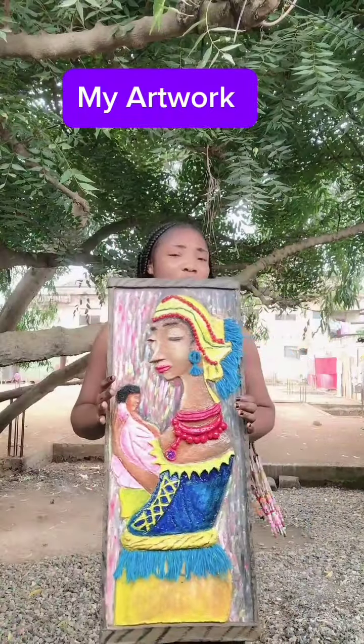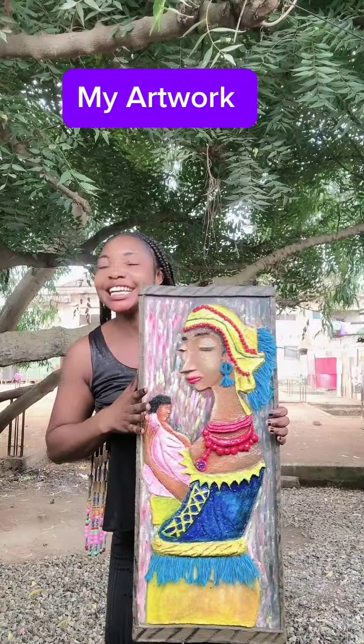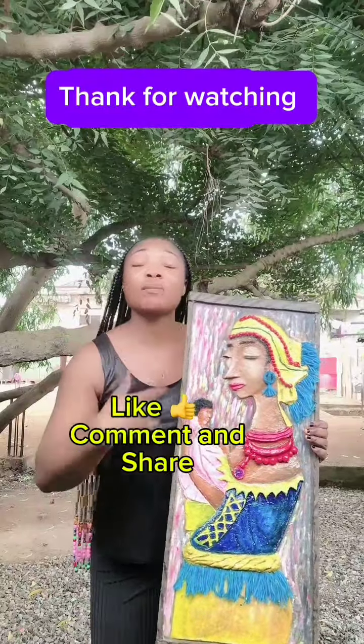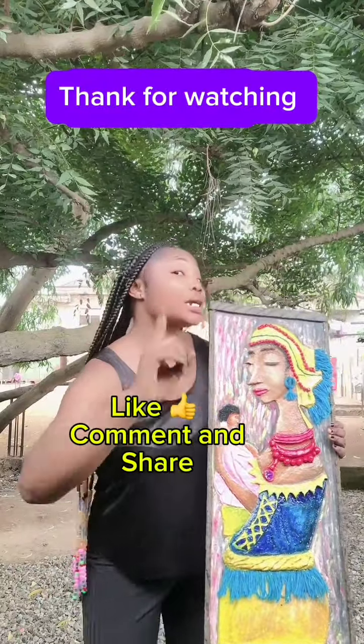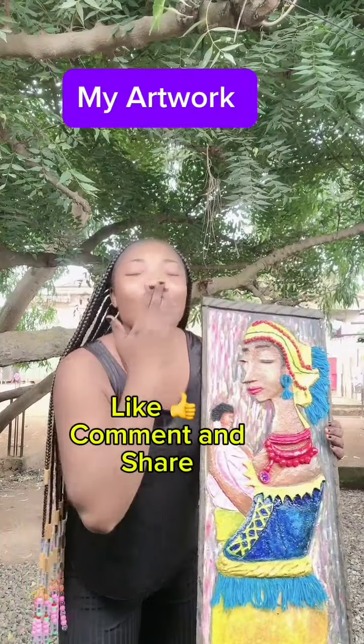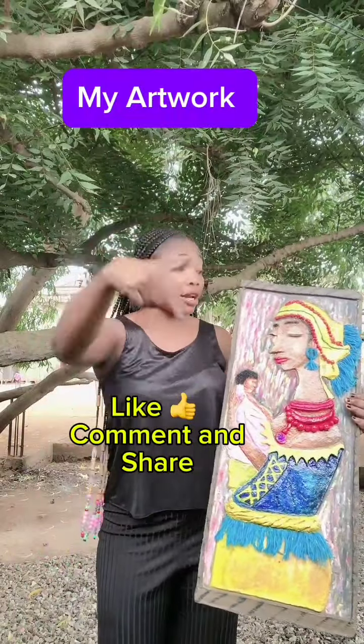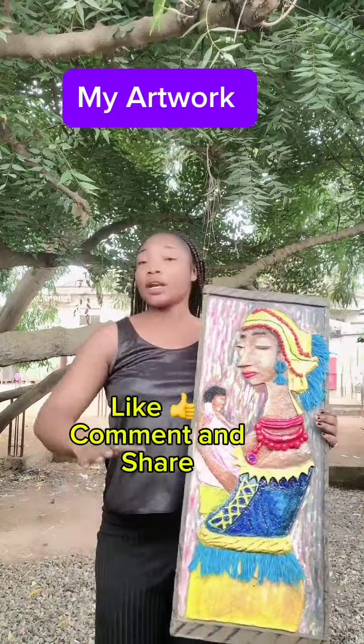This is wood — isn't this beautiful? I know you like it. Please don't forget to like, comment, and share. I am the one and only Milking Art. I love you, thank you for watching, and see you next time with another beautiful artwork of mine. Bye!